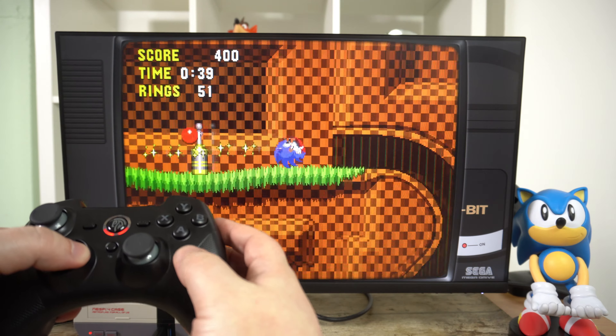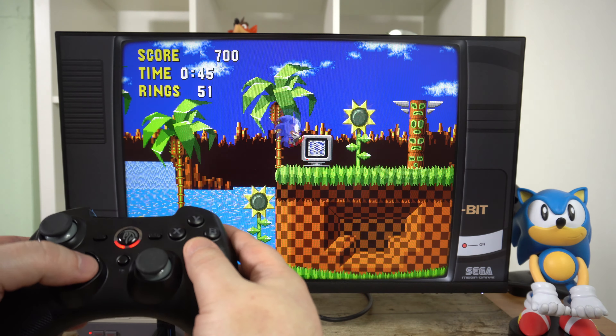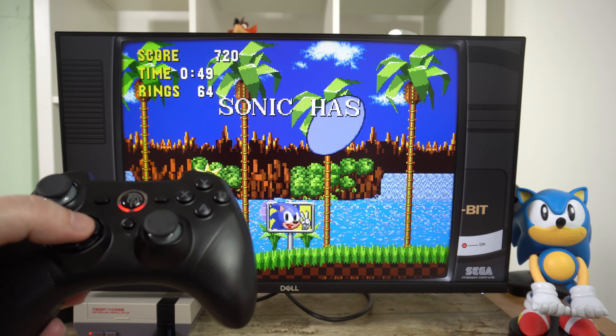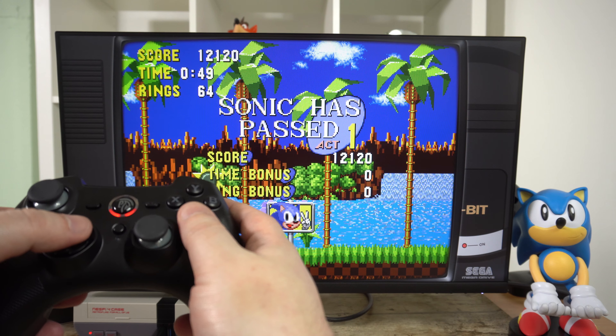The wireless signal works up to 10 metres in a clear line of sight. Battery life is stated at around 8 hours; I found that with my own testing from a full charge, I got a little more than 8 hours. This was likely due to playing sitting at a PC desk with the wireless dongle being around an arm's length away.